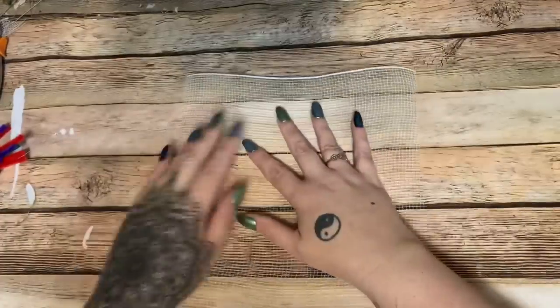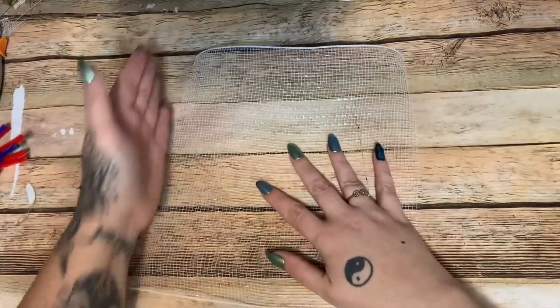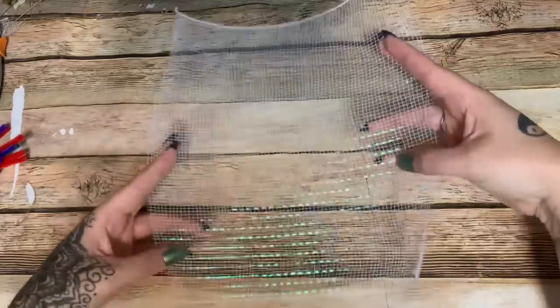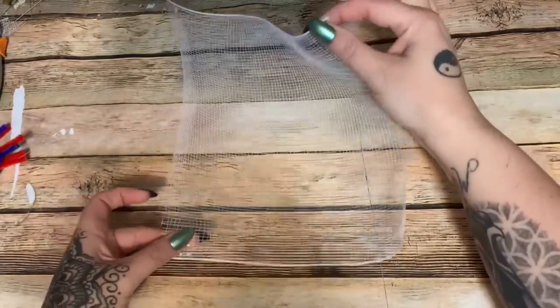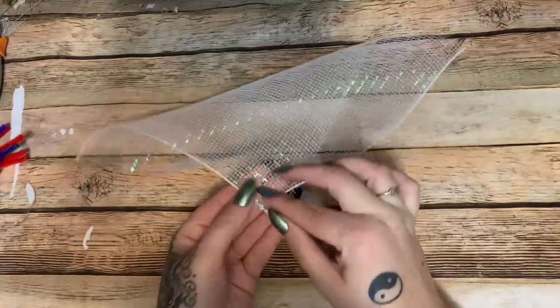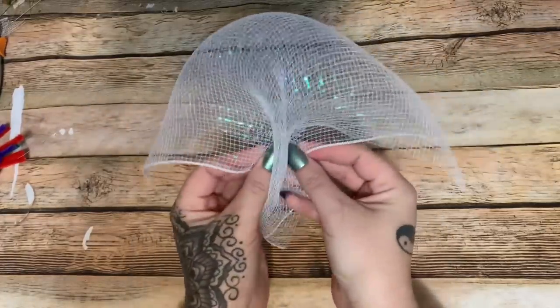What you're going to do is take your mesh and cut it into a square — measure 10 inches and cut it so it's 10 inches on this side and 10 inches on this side, a perfect little 10-inch square. Then lay it down and take opposite corners and fold them down just like this.